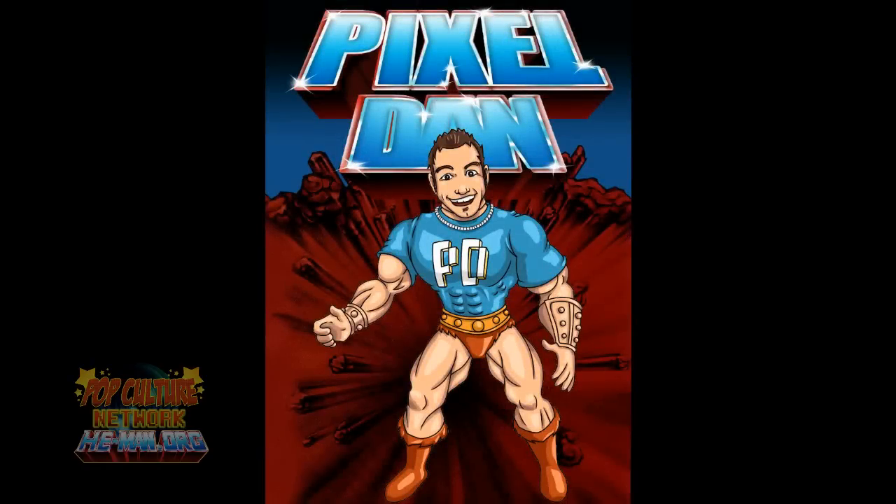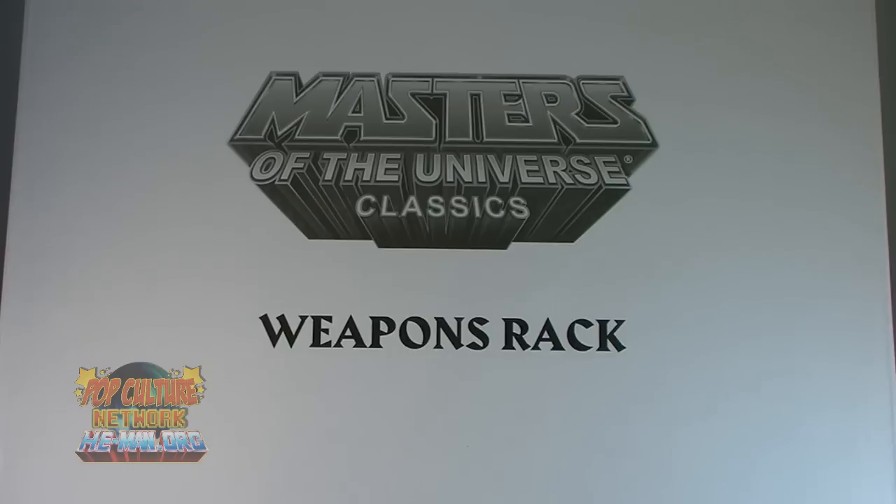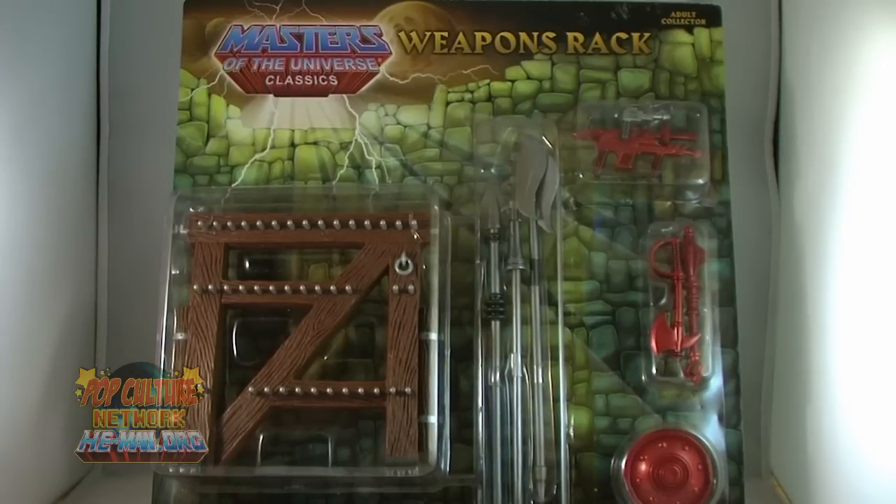Hey guys, I'm Pixel Dan, and this is a review of the Masters of the Universe Classics Weapons Rack. This is technically the third weapons pack that we have seen in the Masters of the Universe Classics line, but this one includes something a little cooler than the two before it: the Castle Grayskull Weapons Rack, straight from the vintage playset.